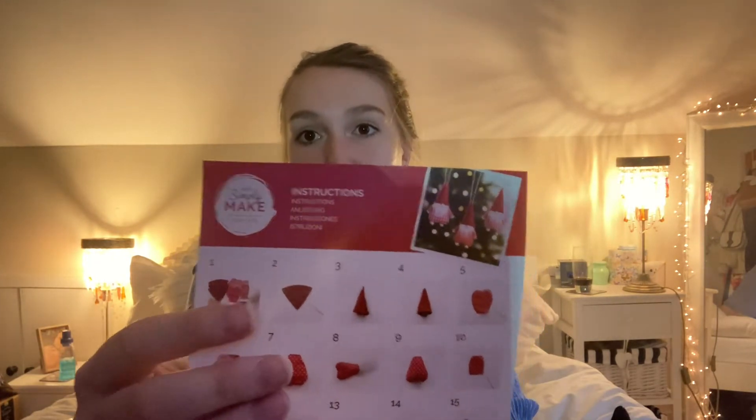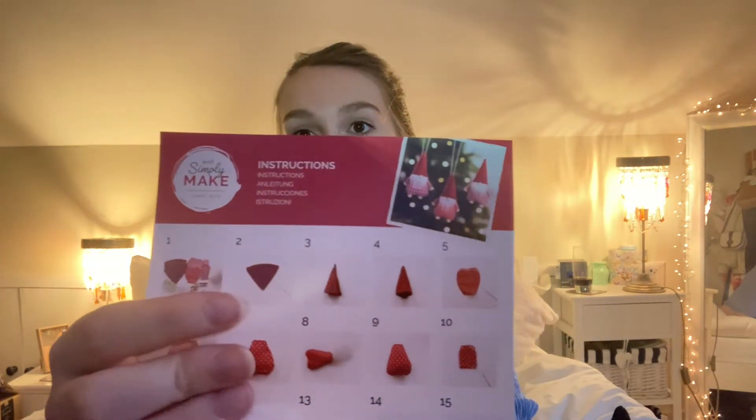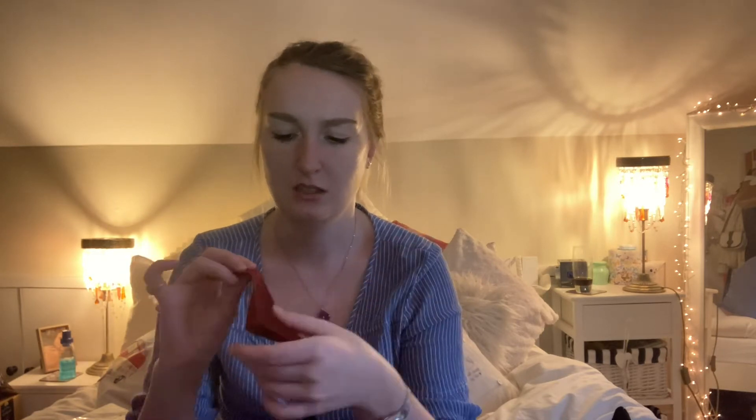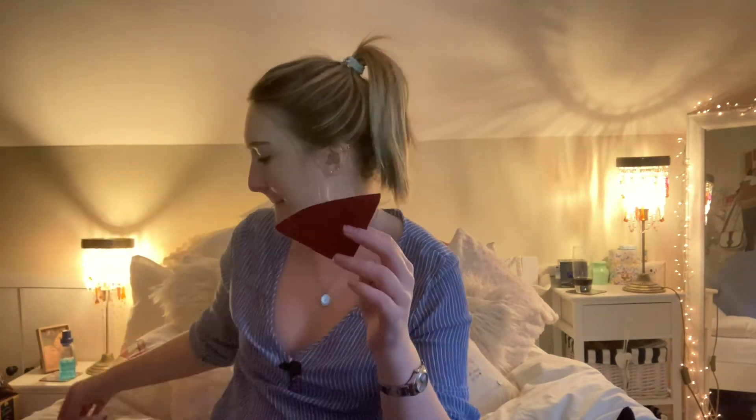They do give you a needle, which is very useful. The instructions basically just say get a piece of fabric, make a hat. So we're going to make a hat. I think they expect the people who are getting this box to have a basic knowledge of sewing. Also these are stuck together so I really hope I'm not making a mistake.